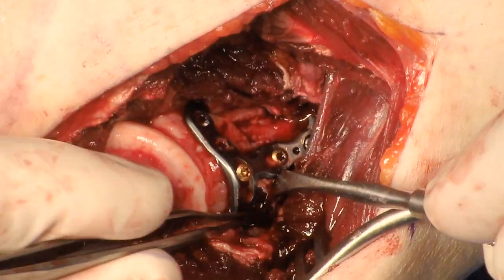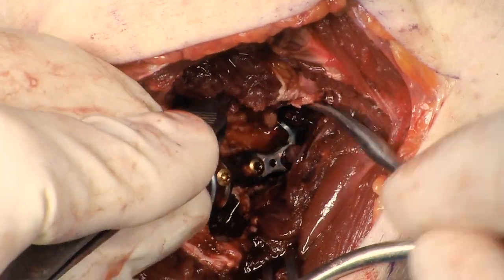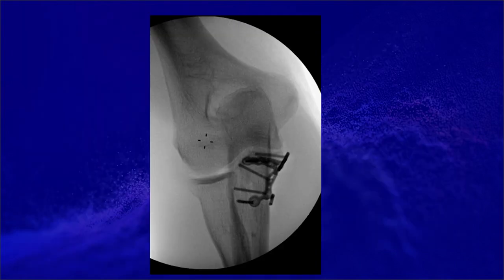Fracture reduction and plate placement is then assessed. The elbow is placed through a full range of motion to make sure there's no block to motion. X-rays show appropriate position of the plate as well as appropriate reduction of the fracture. There is one screw that looks like it's going into the joint, but you can see on the lateral that screw is posterior to the joint. It is important to perform an external rotation view to confirm that none of the screws are going into the proximal radial ulnar joint.